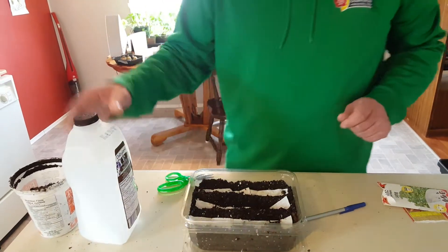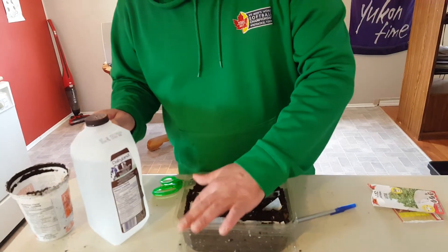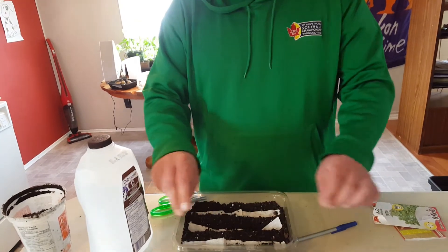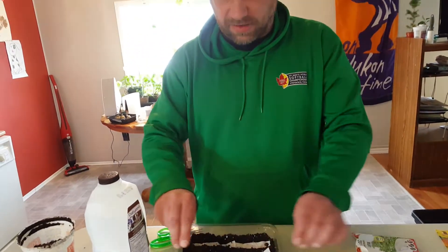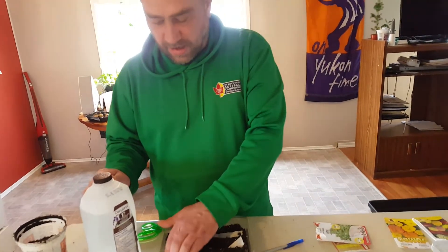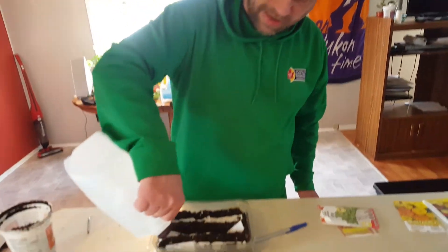For seed tape, it needs a lot of water because the tape has to break down first. The benefit of seed tape is that the seed is already spaced. This one is planted a bit too close together, so I may have to transplant it later on.